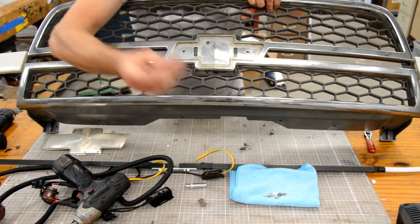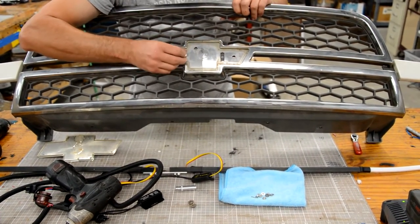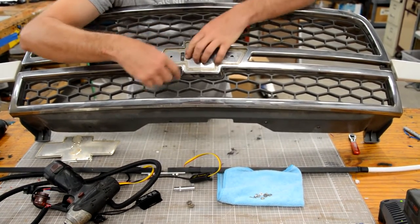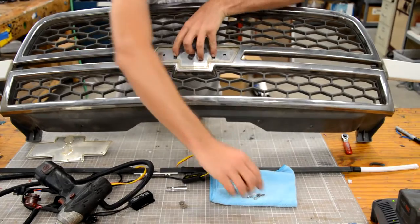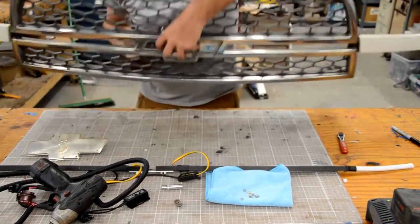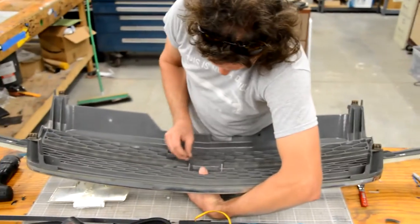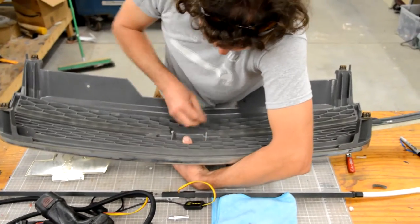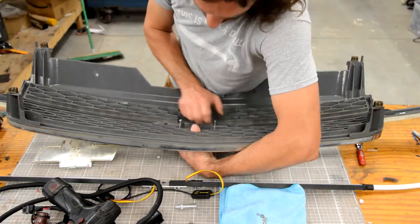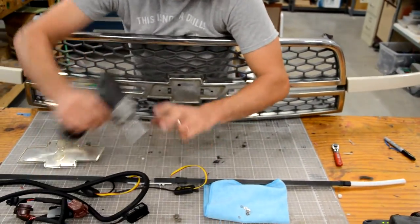Then take the two long screws and, with the eighth-inch hole, you'll have to thread each one in using a screwdriver. On the back side, install a flat washer and a lock nut on each one. Once you've done that, that creates the mounting stud for the grill.